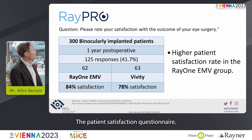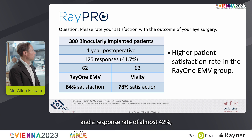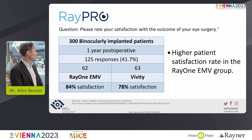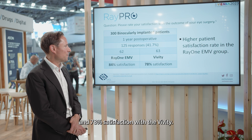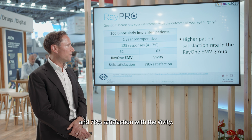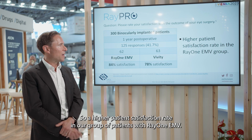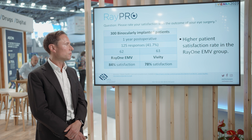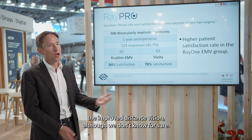The patient satisfaction questionnaire was sent to 300 binocularly implanted patients, with a response rate of almost 42%. It showed 84% satisfaction with the RayOne EMV and 78% satisfaction with the Vividi — a higher patient satisfaction rate with RayOne EMV. We think this is likely due to the improved distance vision, although we can't be certain.